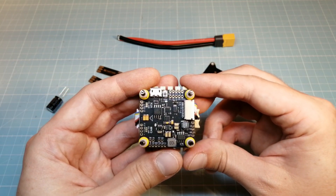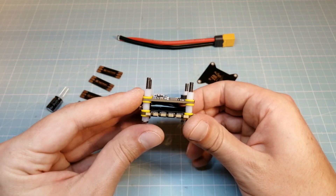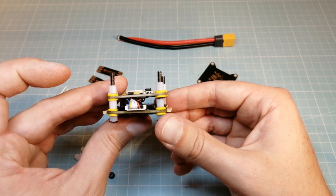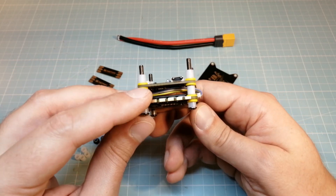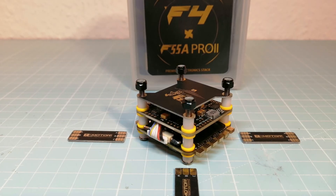I'm pretty impressed about the T-Motor stack and I'm planning on using it on a new quadcopter build. What do you think about the T-Motor F4 and F55A Pro 2 4-in-1 ESC? Tell me your thoughts in the comments below. Thank you for watching and see you next time.